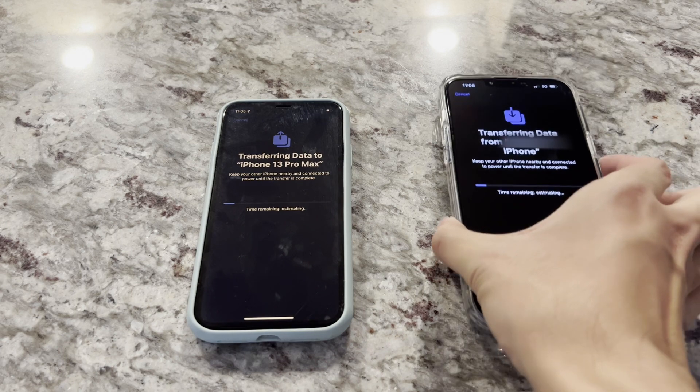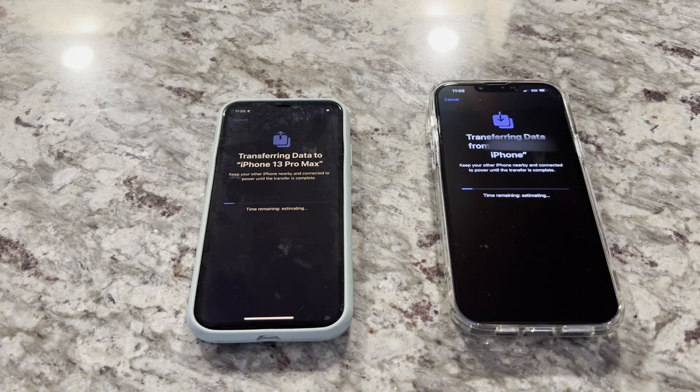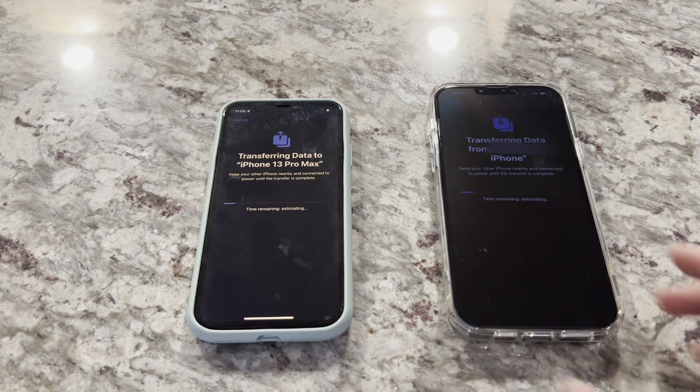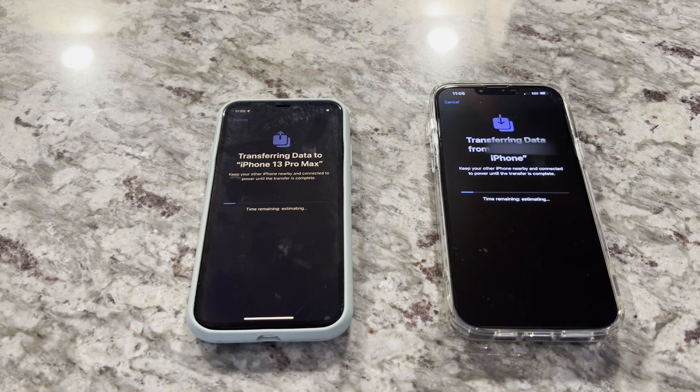I'm just going to fast forward to when it's finally done being transferred. It says around seven minutes or so, so it's not too long.